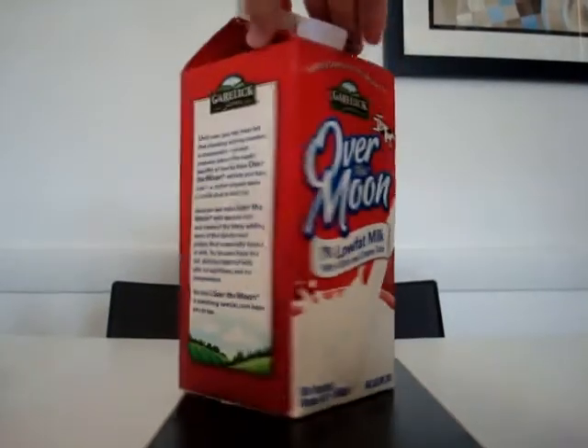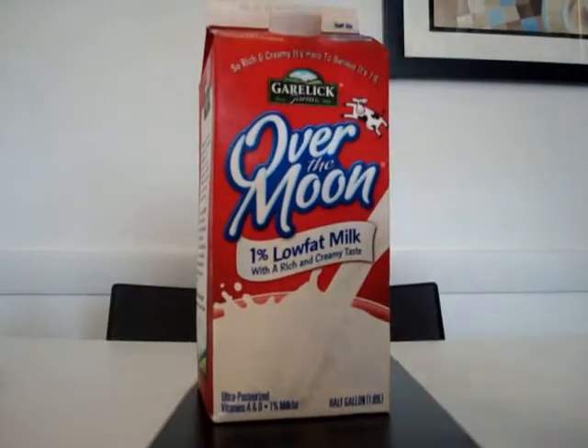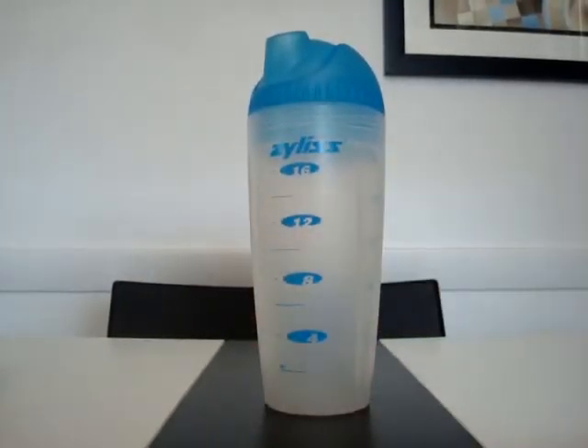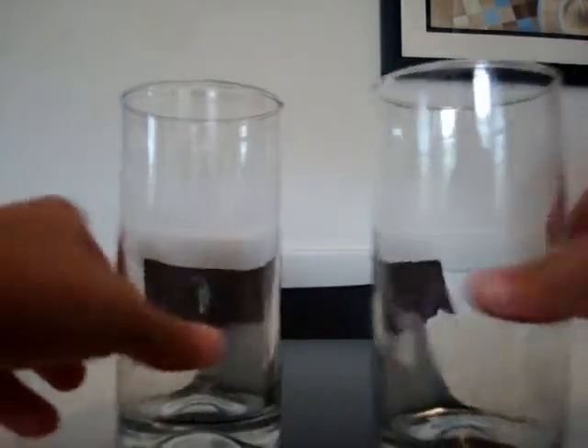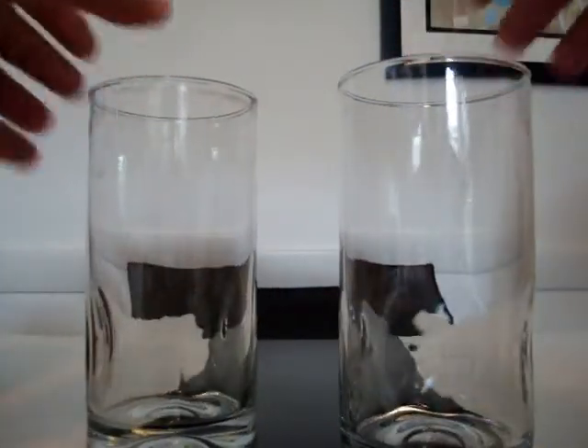You also need some milk, because you can't make chocolate milk without milk. You could use soy milk or regular milk — doesn't really matter. You need a cup too. You also need a spoon so you can take some chocolate mix and put it in there — the big spoon, not the little one. You might also want a straw and a cup to pour the chocolate milk into.